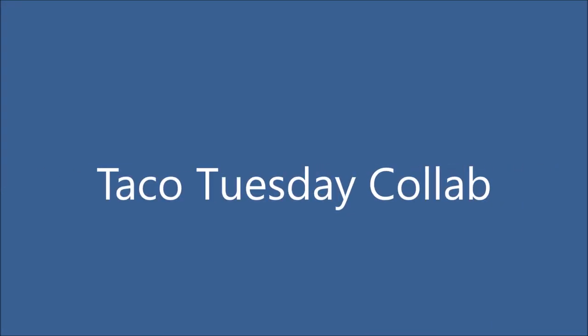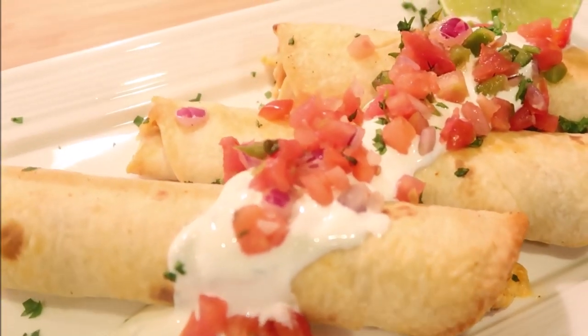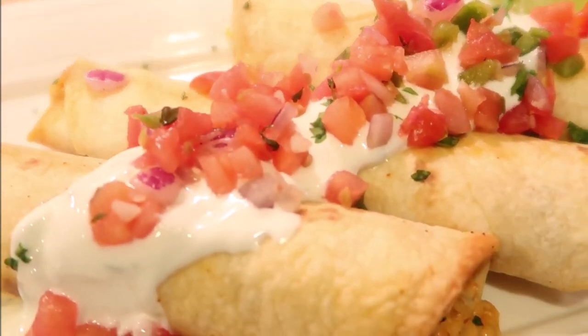Hi everyone, welcome to Cook With Me. I'm Mary if you're new here. Thanks for coming by today. We are doing a Taco Tuesday collab and I am showing you how to make baked chicken and cheese taquitos.